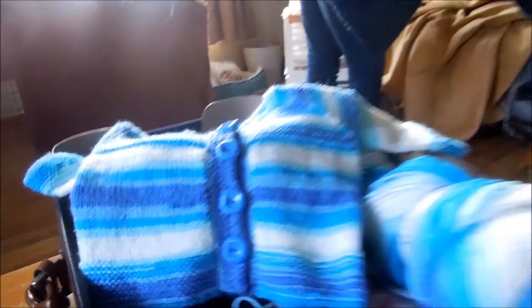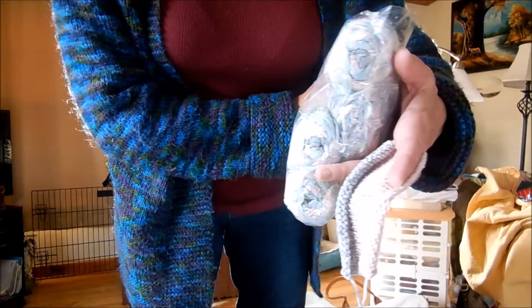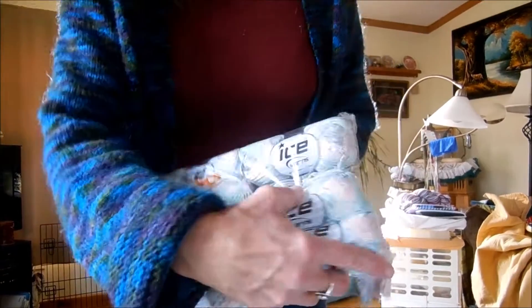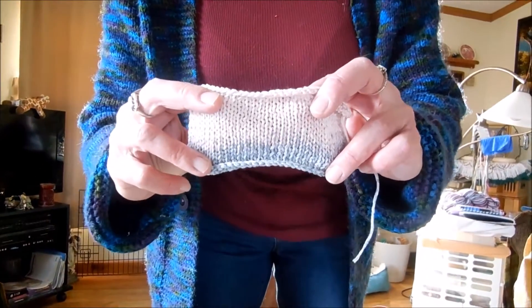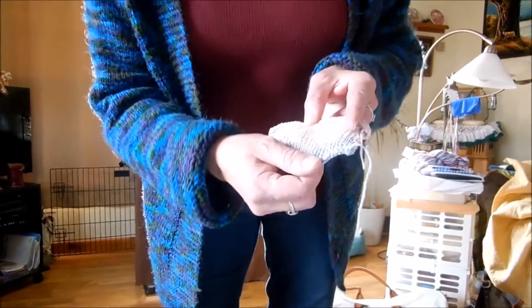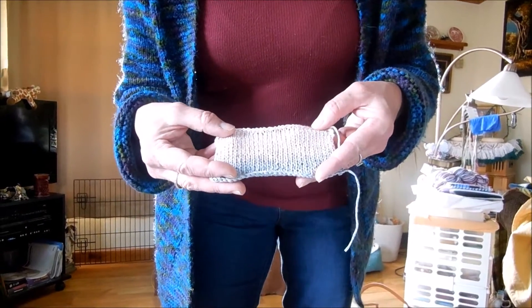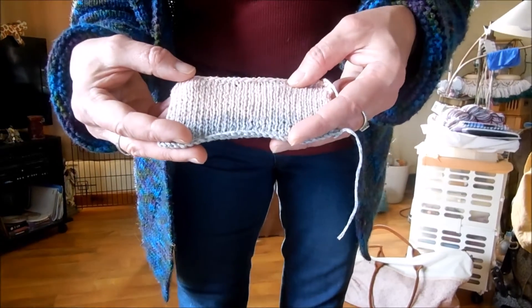I also bought some of the cotton neck fine — the Fatucia, I guess that's how you pronounce it — and I knit up a little sample swatch just to see how it would knit up. It's like a small ribbon yarn, but once you wash it, I believe this would make a nice summer shawl or perhaps a little tank top. I think I'm going to make a tank top out of it.